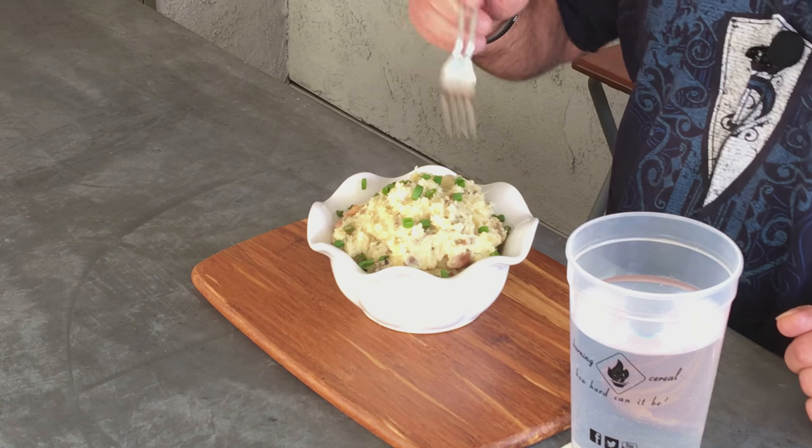Alright, there you go, all done. Not quite as white as normal mashed potatoes because we cooked them with the skin and the spices. Let's give it a taste. Woo, got some garlic kick to it — really good flavor, hearty flavor.